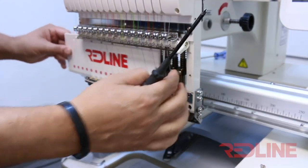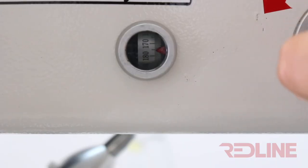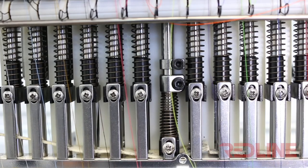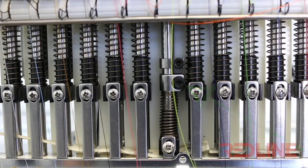In order to adjust the needle dip, you need to remove the Redline cover, manually load the needle to 180 degrees, then loosen the screw and adjust the height of the needle dip. It is very important to maintain the two rings at the same distance.